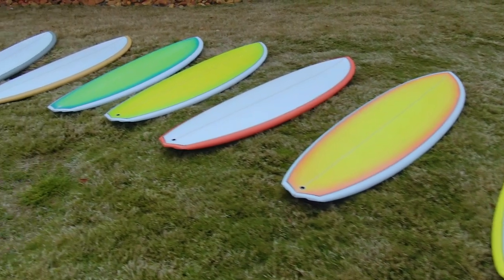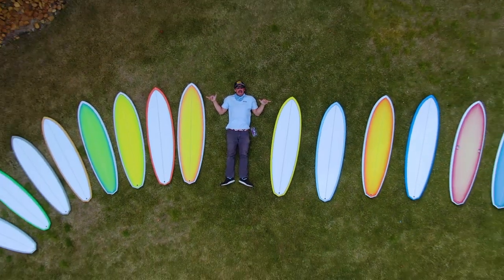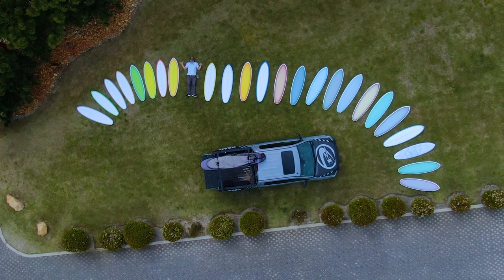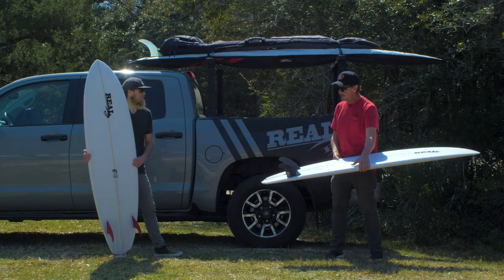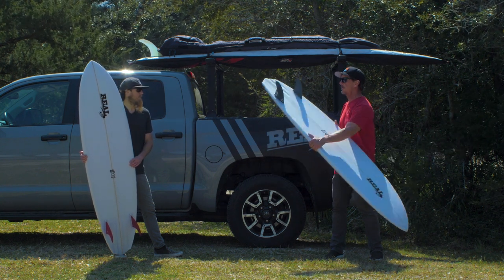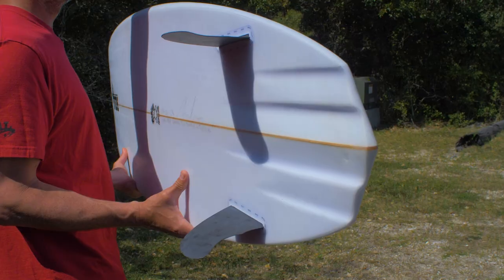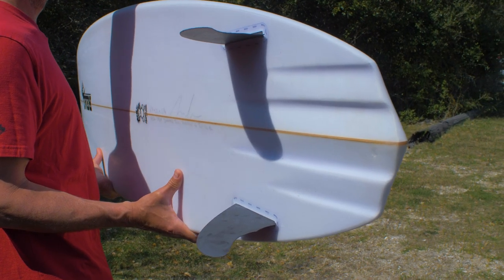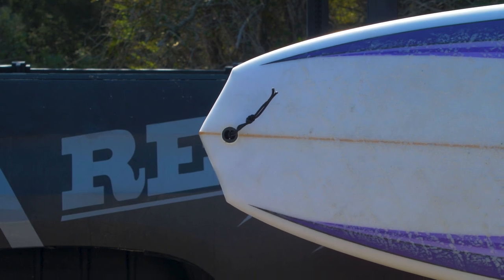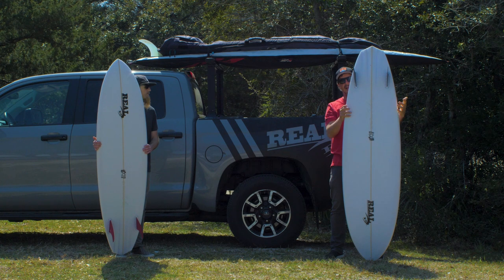Tighter wraps in the pocket, more shortboard style, but with that same extended rail line and drive of the Twin Pin. To do that, what we ended up doing with Maurice was first of all adding tail area — adding width to the board. We took the wing out, so there is no bump wing like there is on the Twin Pin. And then it goes to a diamond tail, so there's more area from the block through this section — more overall tail area.